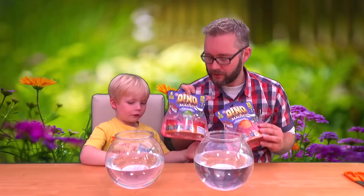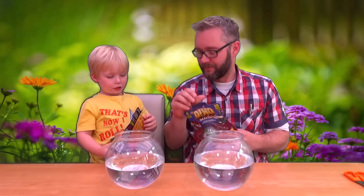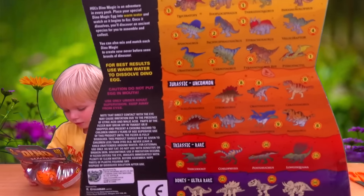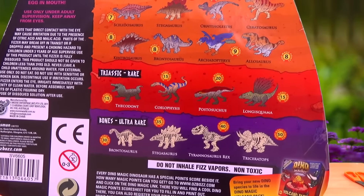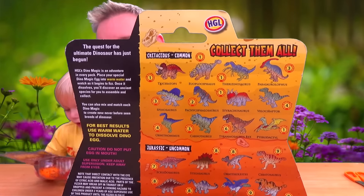Balls of water. Which colour do you want, Spencer? Orange? The orange one. Let's have a look at the back. Collect them all — Cretaceous, Common, Jurassic or Triassic. Or Bones, Ultra Rare. I wonder if we can get some of the bone ones. They're the bone ones. There's quite a few different types, aren't there? It's cool.